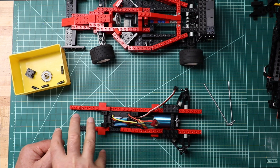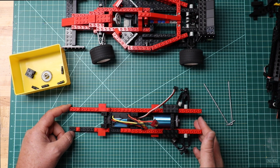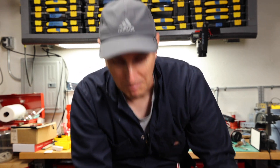Next time we're going to put on the servo. And then after that we're going to put on the Pi, and the right side of the car.